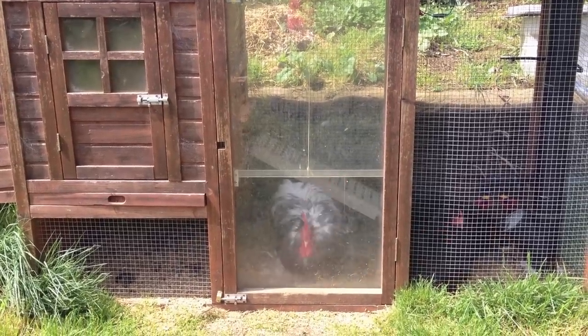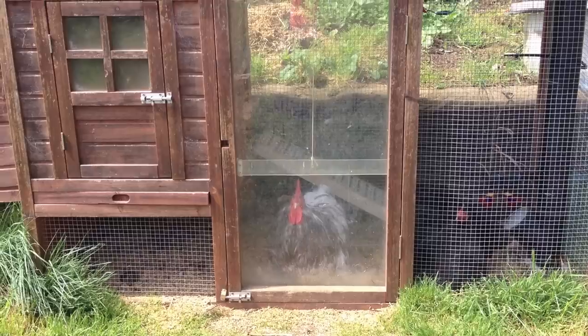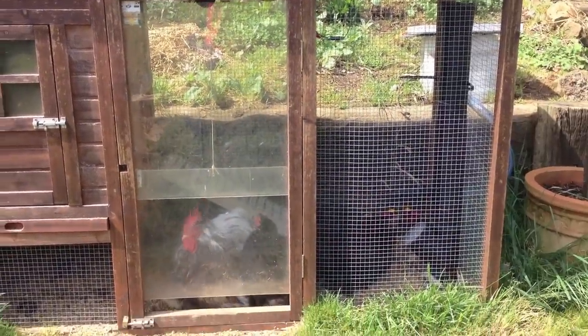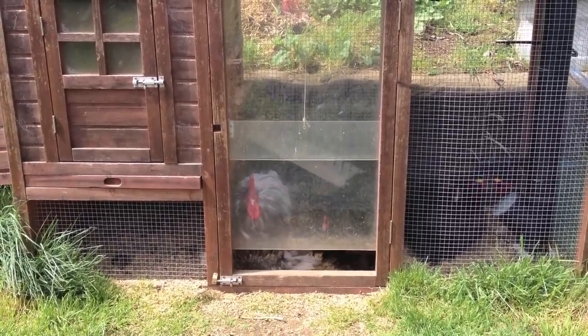The chickens can tell it's time to come out in the morning. You can hear the door going up now. This is just a standard chicken hutch, a cheap one that we bought from eBay. You can see that as the door goes up, it goes up very slowly.